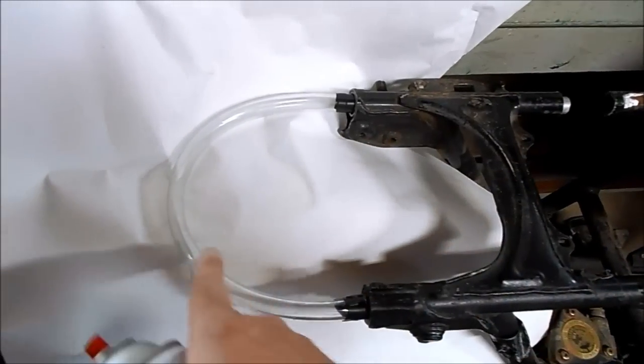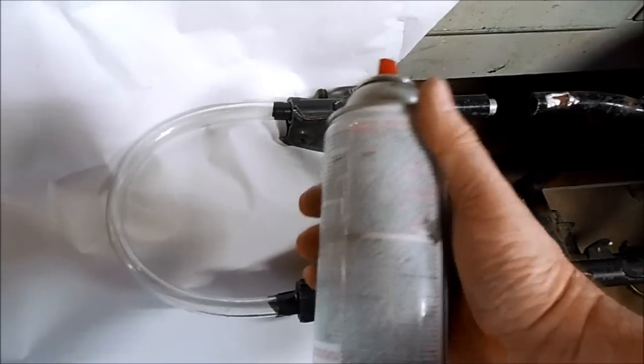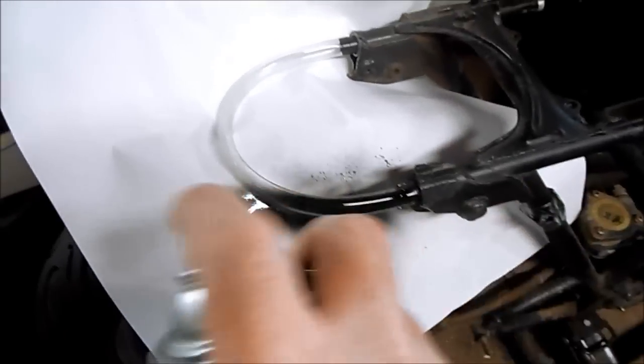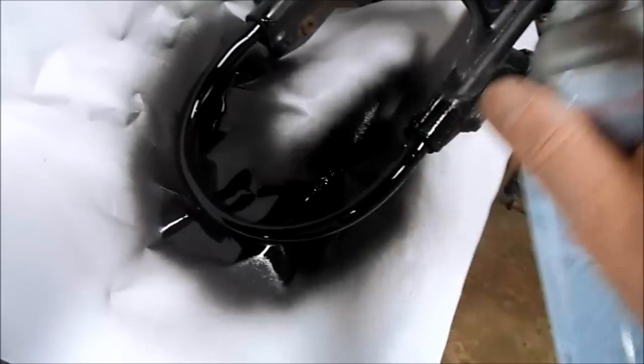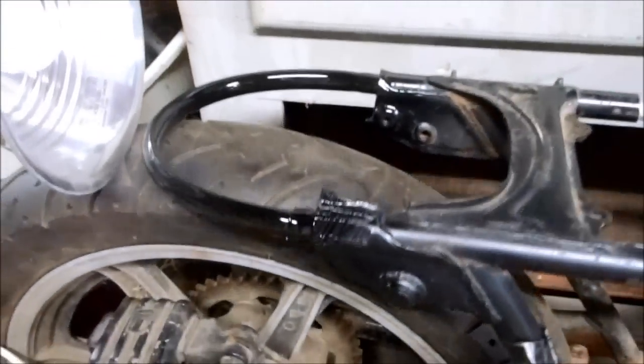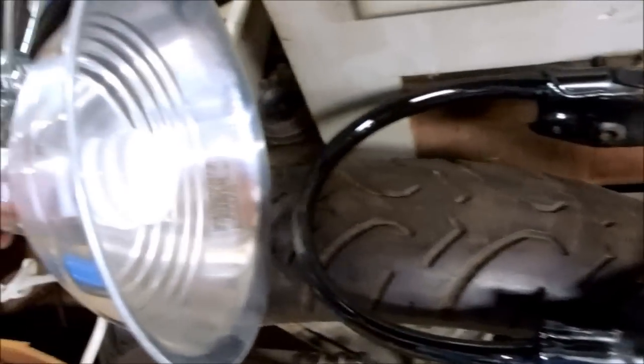To match my new frame loop to my frame, I'm going to use some black aerosol powder coating from the Powder Pro. With a good coating of black powder, I just need to bake it for about 30 minutes with the heat lamp.